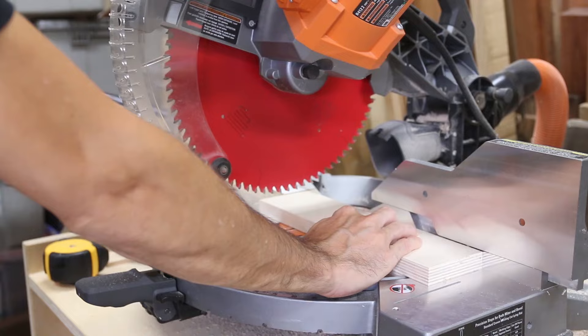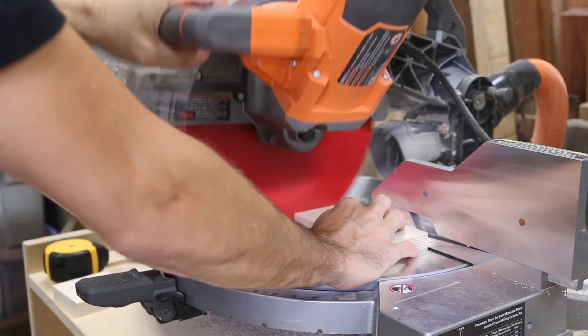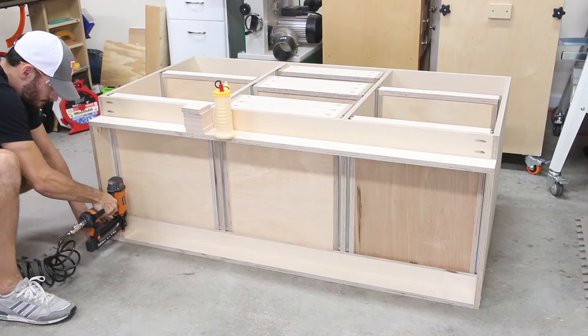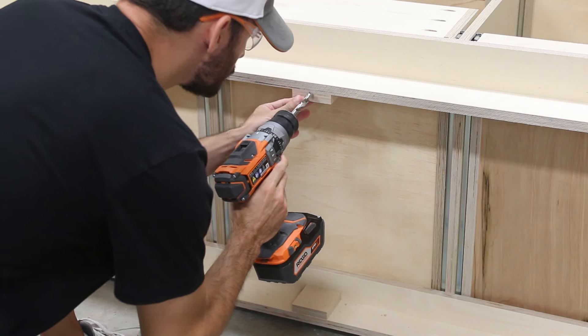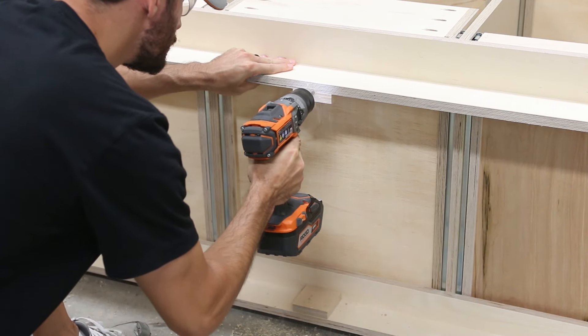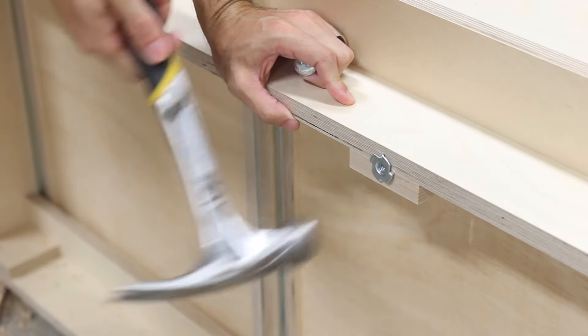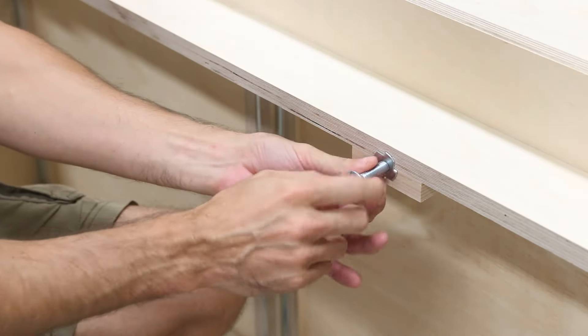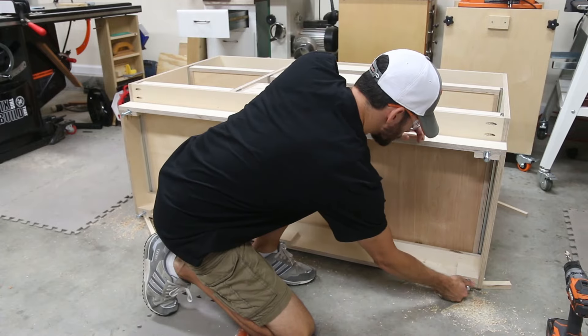Since the cabinet is going to be in my garage, I want it off the ground with adjustable feet so I can level it on the sloped floor. I cut mounting blocks to size and attached them with glue and brad nails to the front and back supports on the bottom. I drilled a 7/16-inch hole in the bottom of the two pieces to accept hardware — I'm using 3/8-inch T-nuts and carriage bolts for the levelers. This is a trick I picked up from Jay Bates, which he used on his miter saw station.